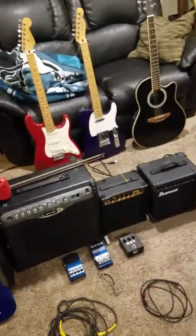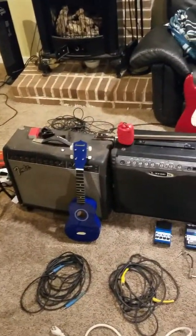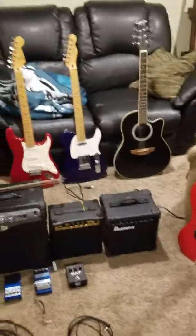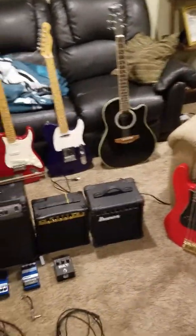This is part one. This is going to be a three-part video. In part one I'm going to be telling you about the equipment. Part two, I'm going to be demonstrating some of the equipment. There may be a part three. So what we're going to do first is I'm going to show you the guitars.